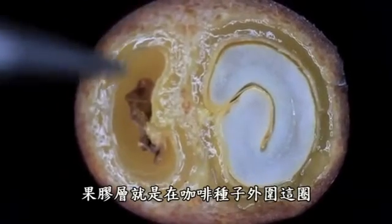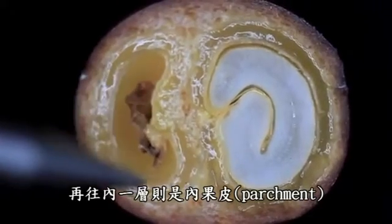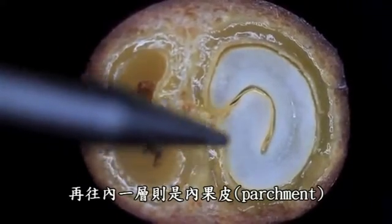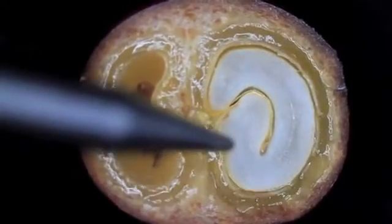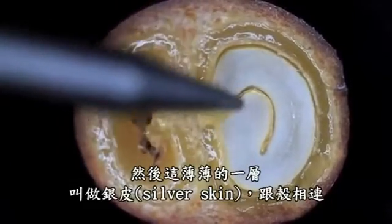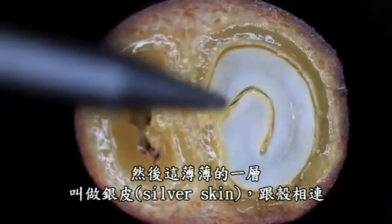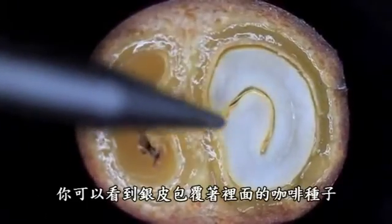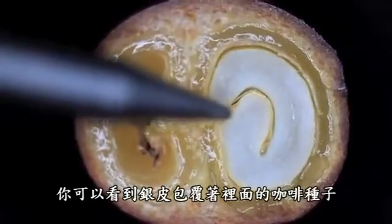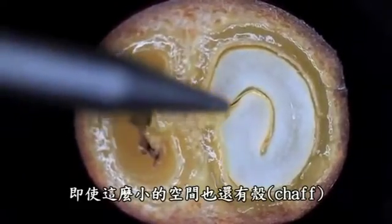So mucilage is right around the coffee. Then you have the parchment layer — what dries into parchment later — which is the endocarp, and then you have the seed. Then there's that fine layer — I can't remember what it's called — which we call in the business silver skin. It comes off in the coffee as chaff, and you can see how it wraps inside the coffee, holding on even as the bean expands. You can see a little bit of chaff right here.